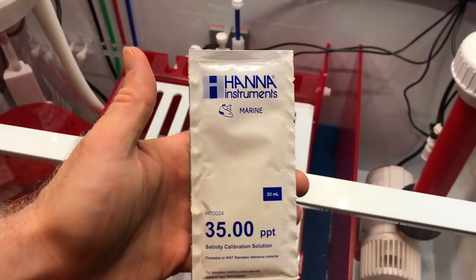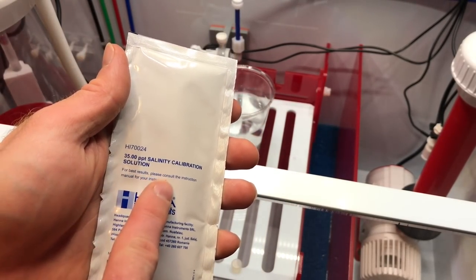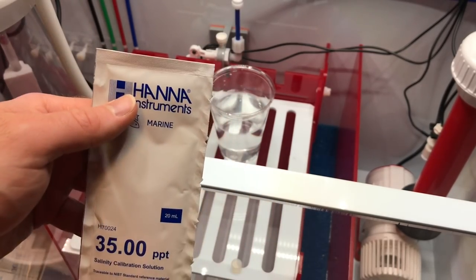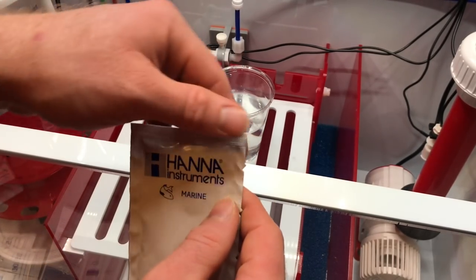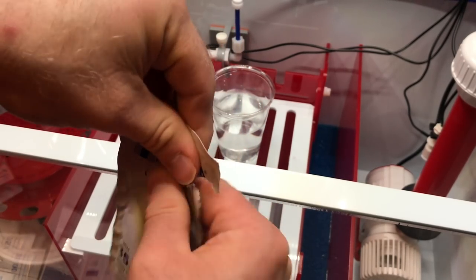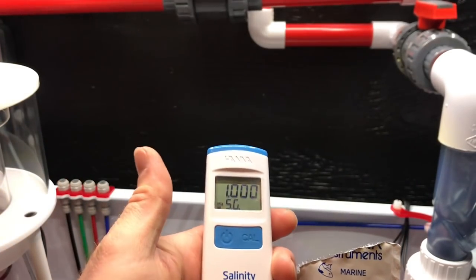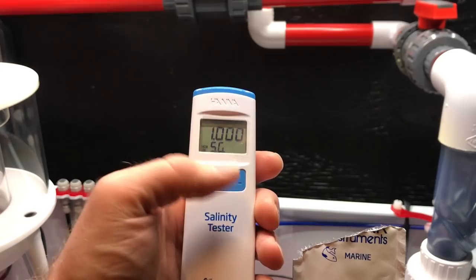Now we need to go ahead and calibrate it. We've got the calibration solution here — this is 35 parts per thousand. What we're going to do is open this pouch and calibrate the salinity tester in it. Got the pouch open and we're ready to go.